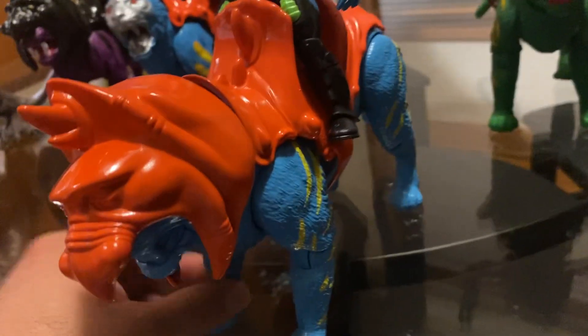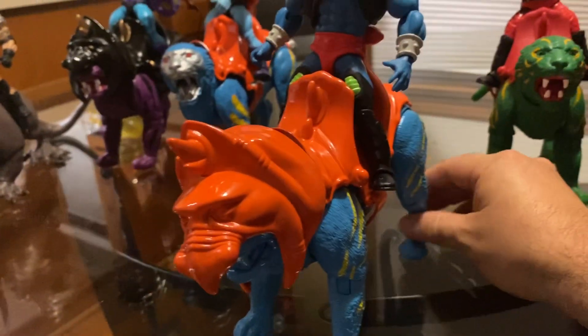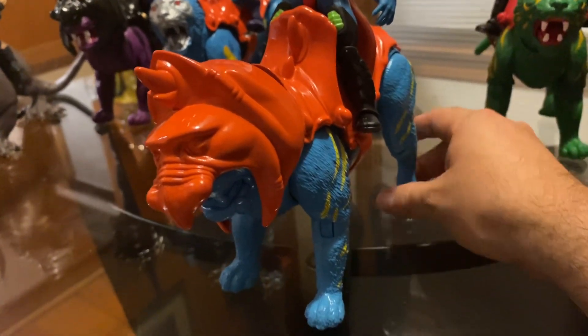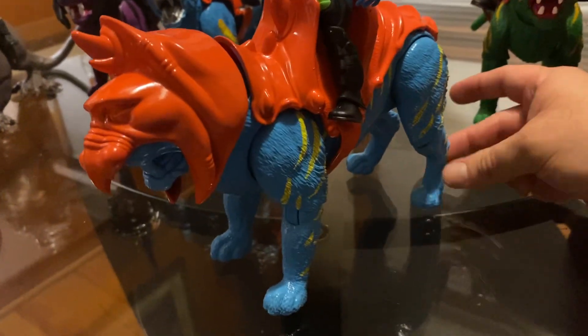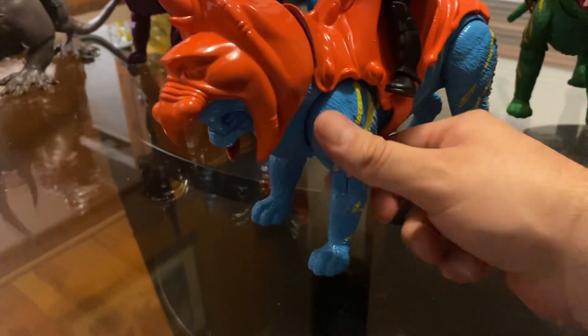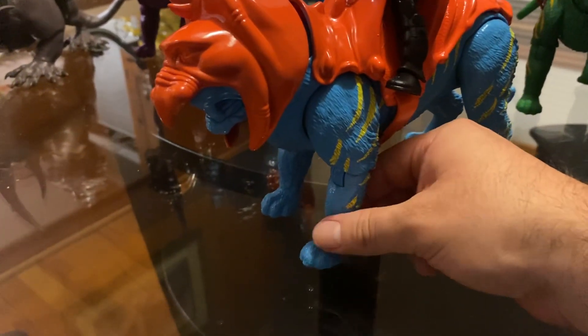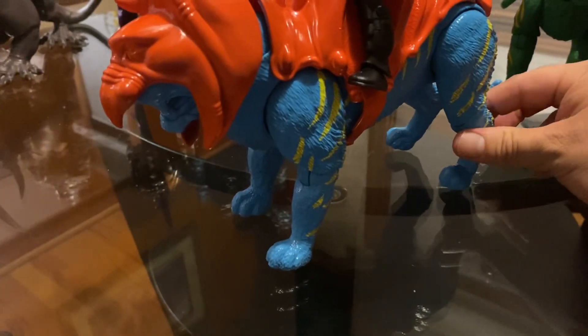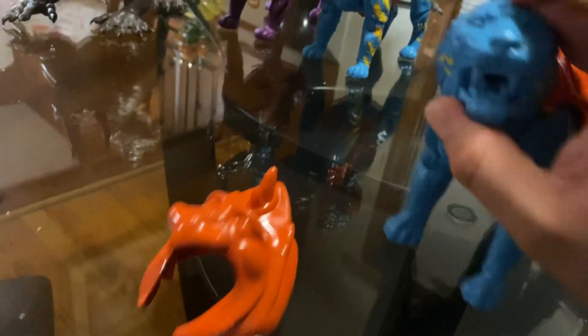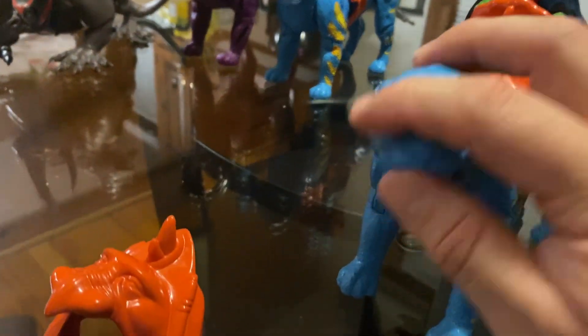Can somebody please tell me why the paint is still sticky? I painted it months ago but it's still sticky. If anybody knows about paint, can you explain to me what I did wrong? It's sticky right around the bottom of the legs, mostly there at the bottom, and I think the tail too.